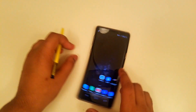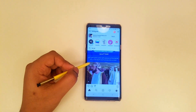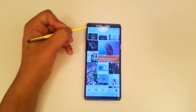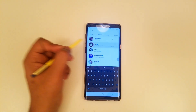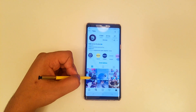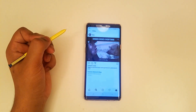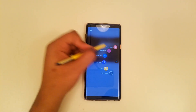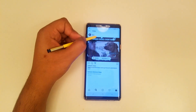You can also capture a funny moment — for example, on Instagram. Go to Instagram and pick something like 9GAG. Let's say I want to take a GIF of this one. Simply click on the Air Command, then Smart Select, then press Animation and move it just like so.